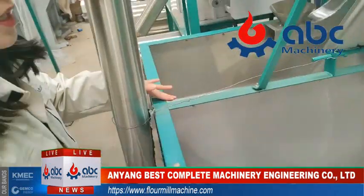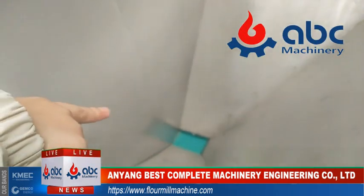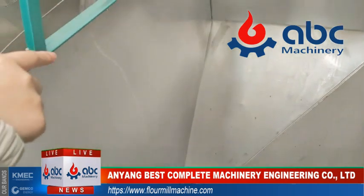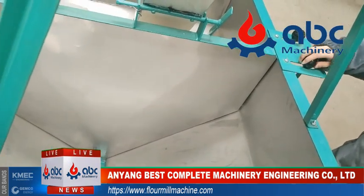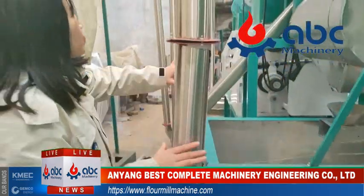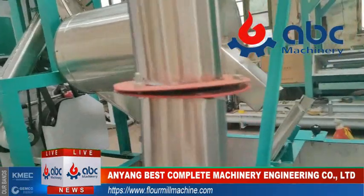From this silo, on the bottom there is a blue part with an adjustable bar to open and close it. It will decide which part of the silo will feed wheat into the grinding machine.